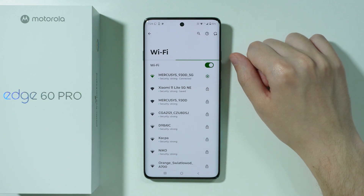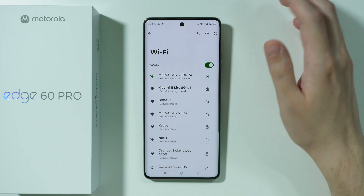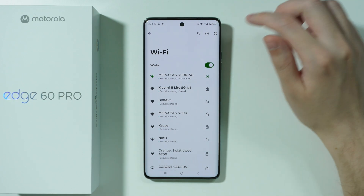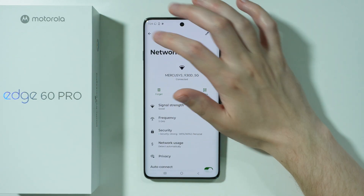If you have been connected to the Wi-Fi before but now you cannot connect to it, it might be due to an incorrect password. If the password didn't change but you still cannot connect, then you can try to go to the details of the network and then forget the network.